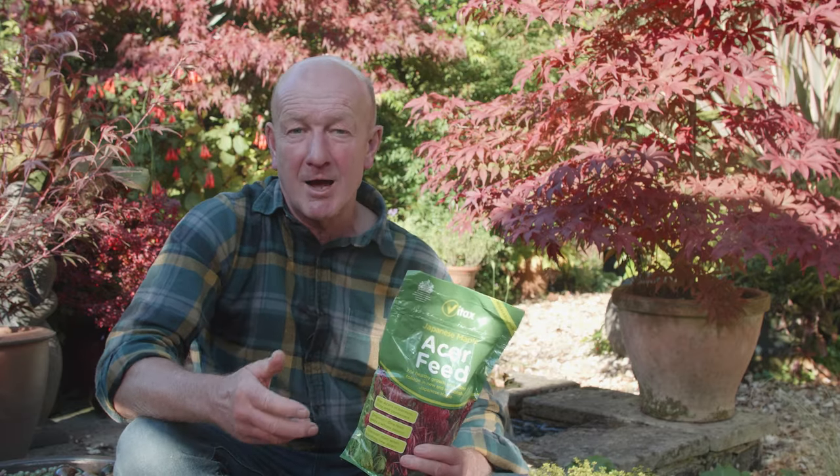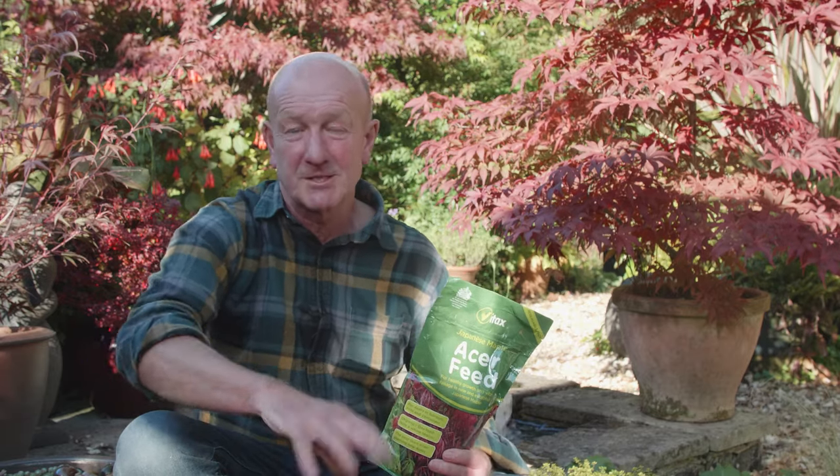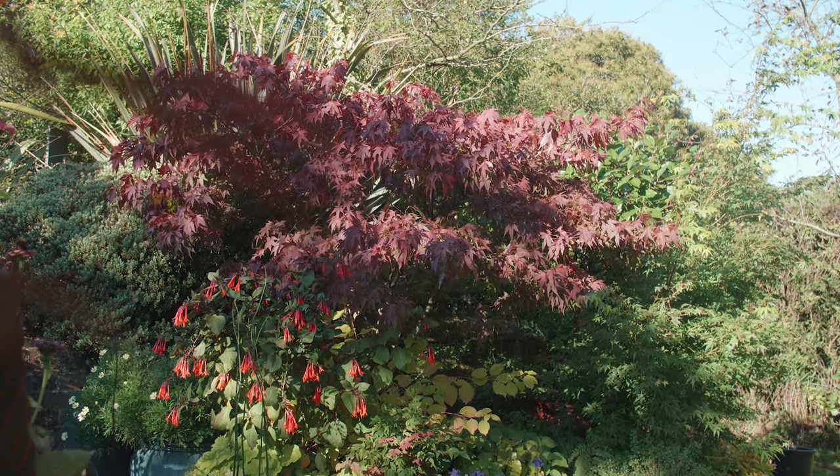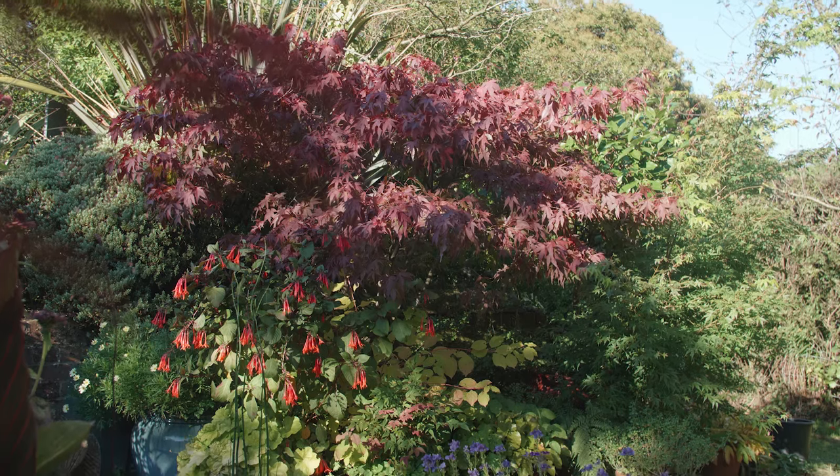For acers growing in the open ground, a couple of handfuls sprinkled over the soil surface, worked into the ground and watered thoroughly is all your plants need. So wherever you grow your Japanese maples, give them the best and look after them — they're such wonderful garden plants and so rewarding to grow.